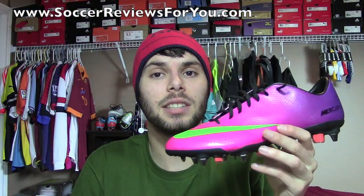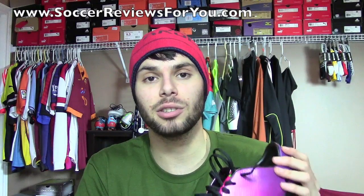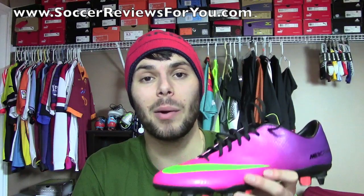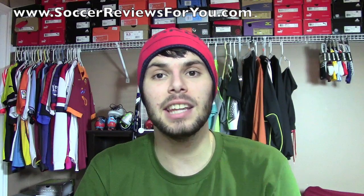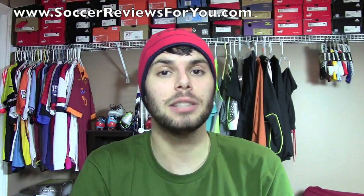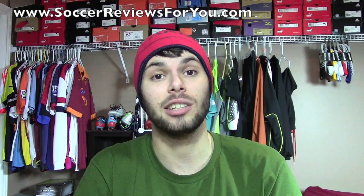Alright guys, that's it for my unboxing plus on-feet video of the Nike Mercurial Vapor 9 SG Pro. The full review is not up yet but should be up in the next couple of weeks once I get some time wearing these. If you want more information on the Vapor 9 right now, the full review for the firm ground model is already up on my website SoccerReviews4U.com — you can find the link down below in the description. On the review page you'll also find high quality images, Buy It Now links with the best prices online, and exclusive SR4U coupon codes for additional discounts if you're interested in ordering a pair.